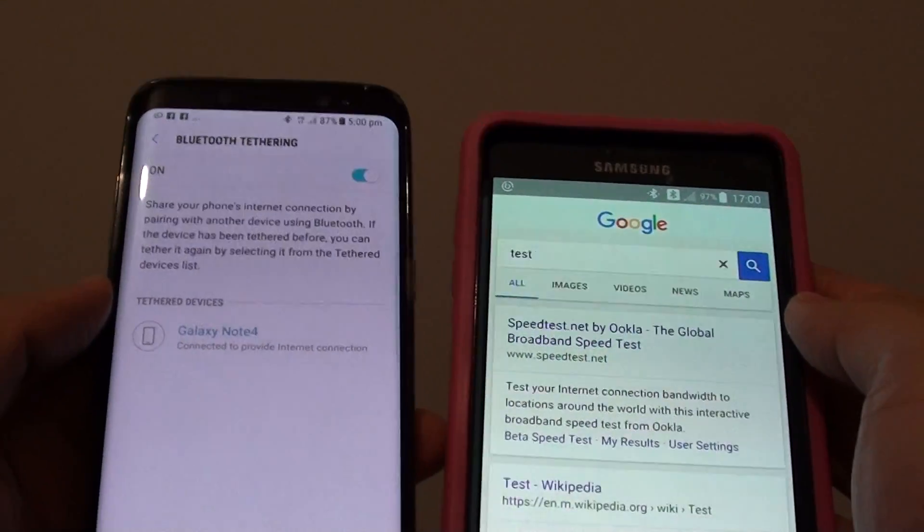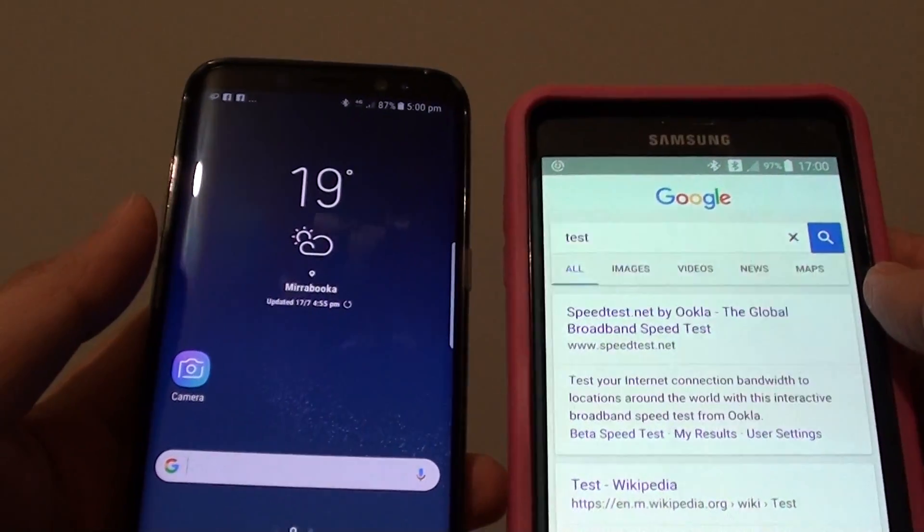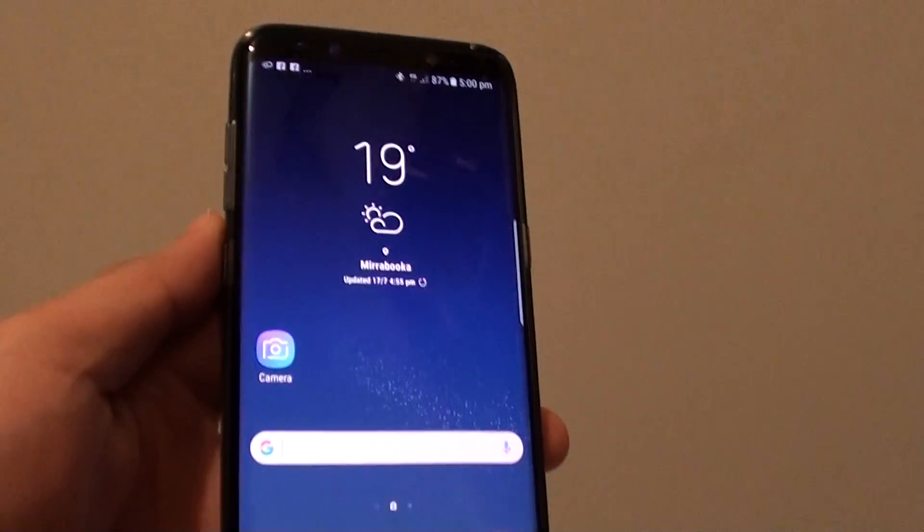And that is how you can share an internet connection via Bluetooth Tethering on the Samsung Galaxy S8. Thank you for watching this video. Please subscribe to my channel for more videos.